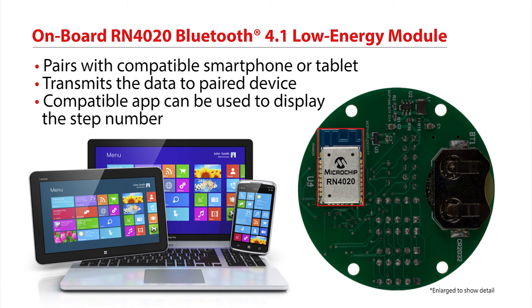The onboard Microchip RN4020 Bluetooth 4.1 Low Energy module can be paired with a Bluetooth Low Energy compatible smartphone or tablet. The microcontroller on the demo board sends the step count to this module, which then transmits that data to the paired smartphone or tablet where a compatible Bluetooth Low Energy app can be used to display the step number.